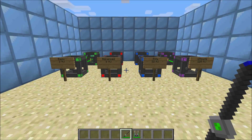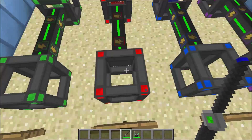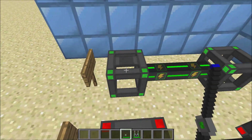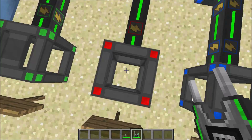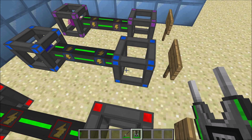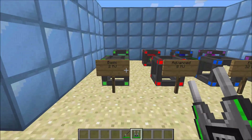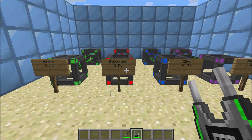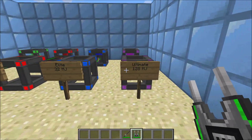There are a few different ways to get energy, however there aren't that many ways to store and move it. To store the energy, you are going to need these energy cubes. There's basic energy cubes, advanced energy cubes, elite energy cubes, and ultimate energy cubes. The basic stores 2 megajoules, advanced is 8 megajoules, elite is 30 megajoules, and ultimate is 32 megajoules.